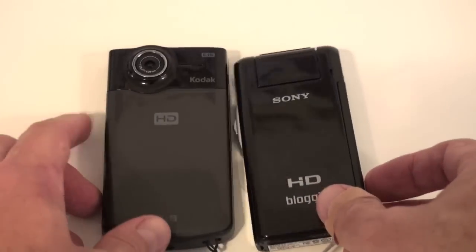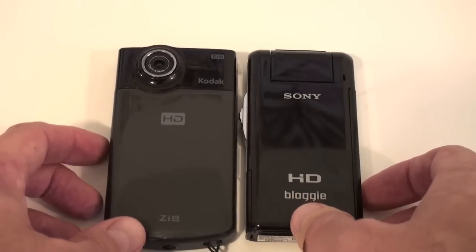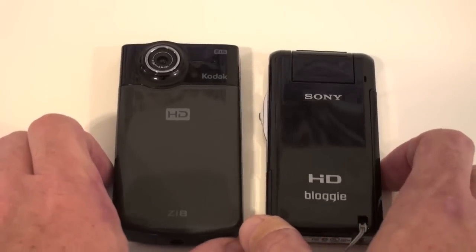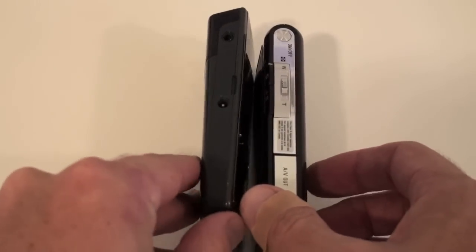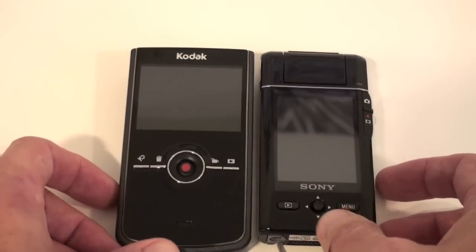I think the Sony is filming at 30 frames per second, and I believe the Kodak is as well. The form factors are fairly similar, but you can see there are a lot more moving parts on the Sony, though the features are fairly similar.